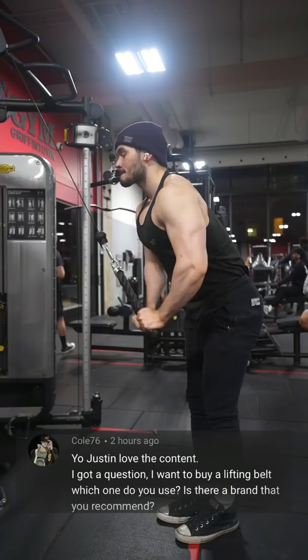Yo Justin, love the content. I got a question. I wanted to buy a lifting belt. Which one do you use? Is there a brand that you recommend?